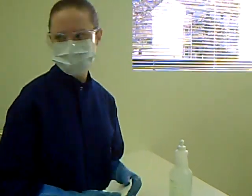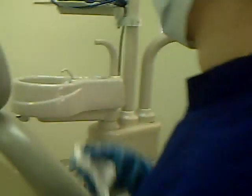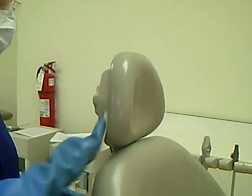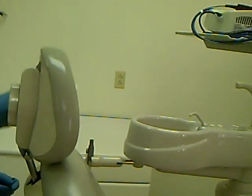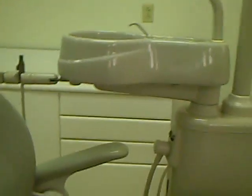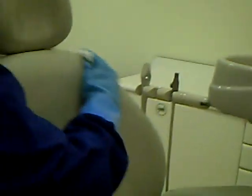Next, move on to wipe the patient chair. Start with the headrest, wiping from top to bottom and from front to back. Then move on to the rest of the chair. Don't forget the armrests and the bars connecting the arms to the base of the chair.